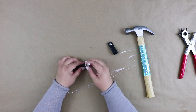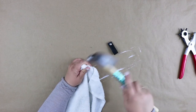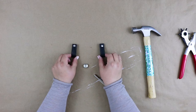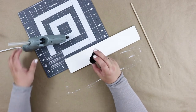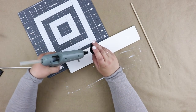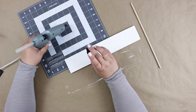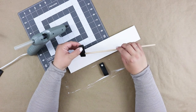Repeat with the second set of pieces and you should have two fastened loops. Now it's time to assemble — taking your glue gun, glue the loops onto the dowel. Just put a small dab of glue on the inside bottom of each loop, slide the dowel in, and hold it while it cools.